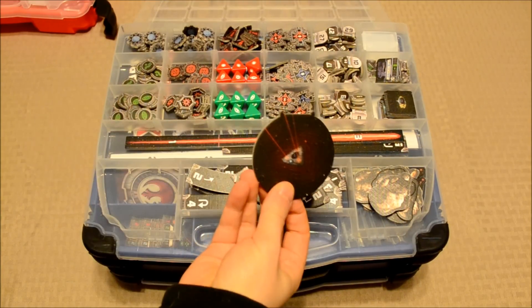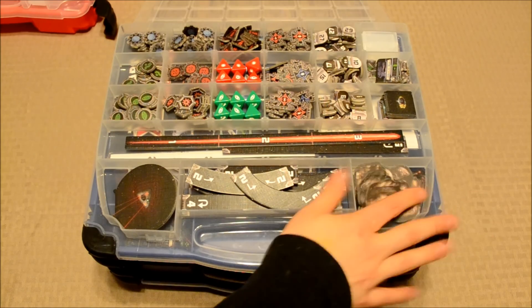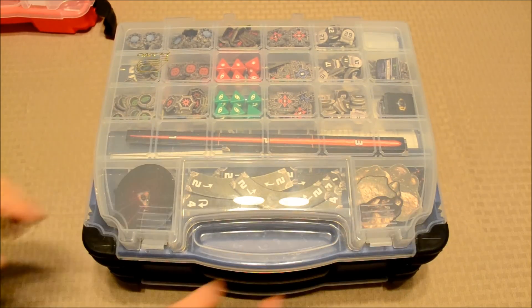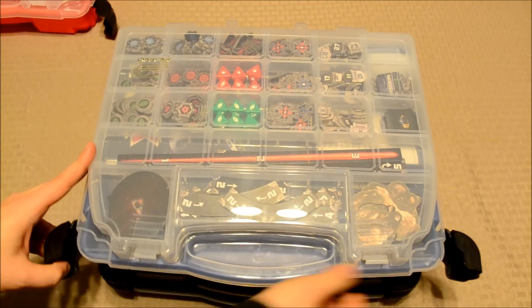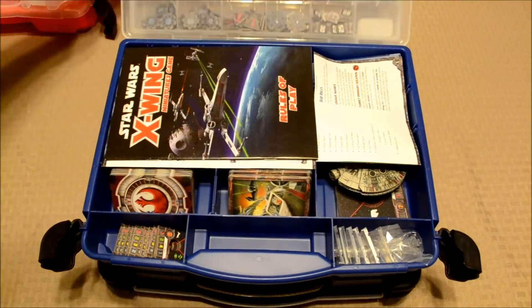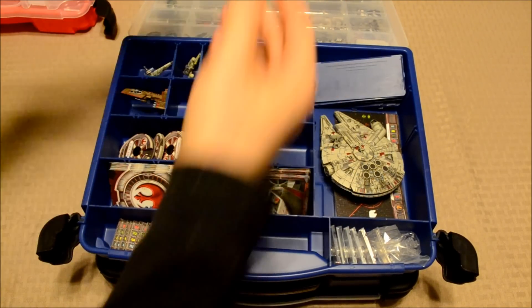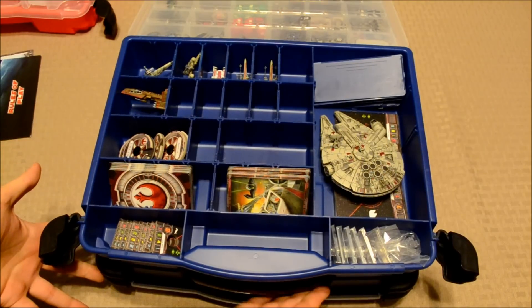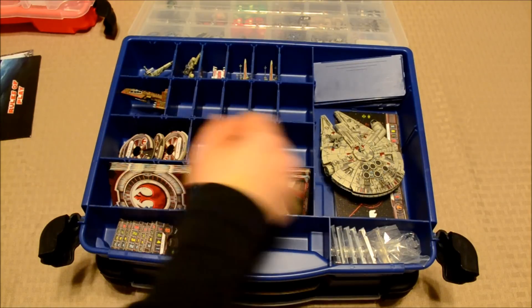This is a proximity mine. We've also got a bunch of asteroids over here on the right-hand side, and that's pretty much it as far as the little pieces go. You can also open the main compartment — I have rebels on one side and imperials on the other. There's a separate case on the other side that flips open just like this one does, but this is just my rebel stuff right now.